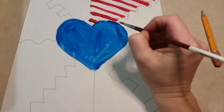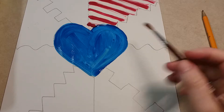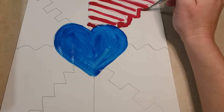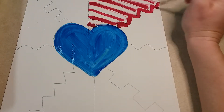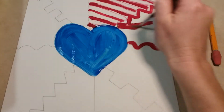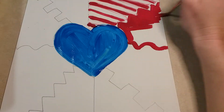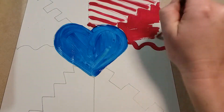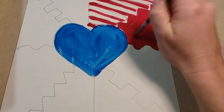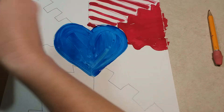Don't worry if you go into your heart a little bit — we're going to go back with some black paint and outline everything. In the next section you're going to pick something else to do. I'm going to paint this next section red; the easiest way is to outline it first, following that zigzag line and then the wavy line, and paint the whole thing red. Then once it's all painted red, I'm going to add in some white dots just to make it interesting. Rinse your paintbrush off, dry it off with your paper towel, and dab on some white.